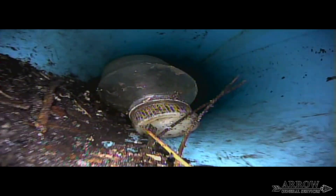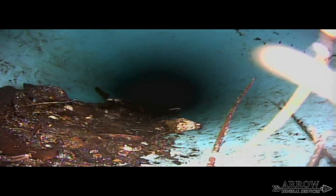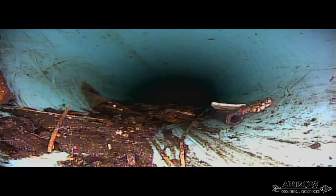As we make our way down this 8-inch mainline, you're going to notice there's a lot of trash in here — there's bottles, styrofoam, golf balls. Everything that ends up on the roadway or in the gutters ends up in the storm drains. Remember, it travels through these lines and ends up in retention ponds and natural areas. It gets into the environment, so try to be mindful of your trash.